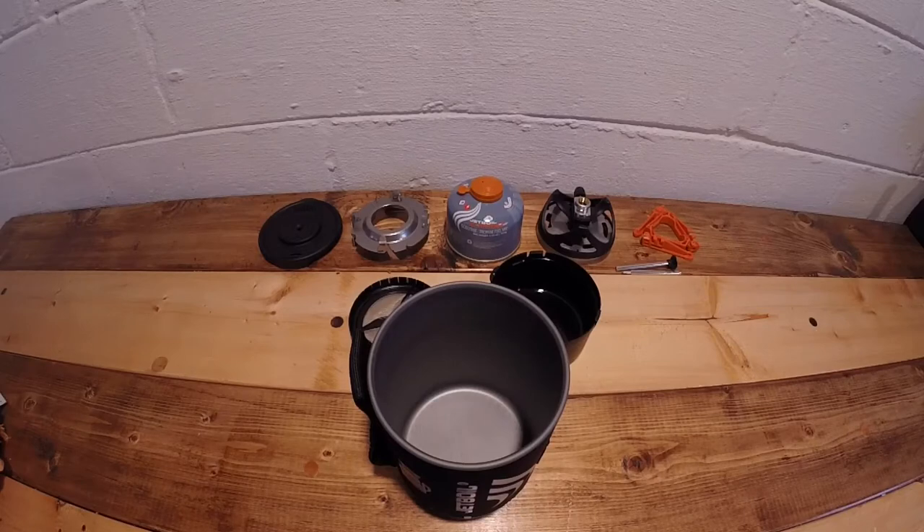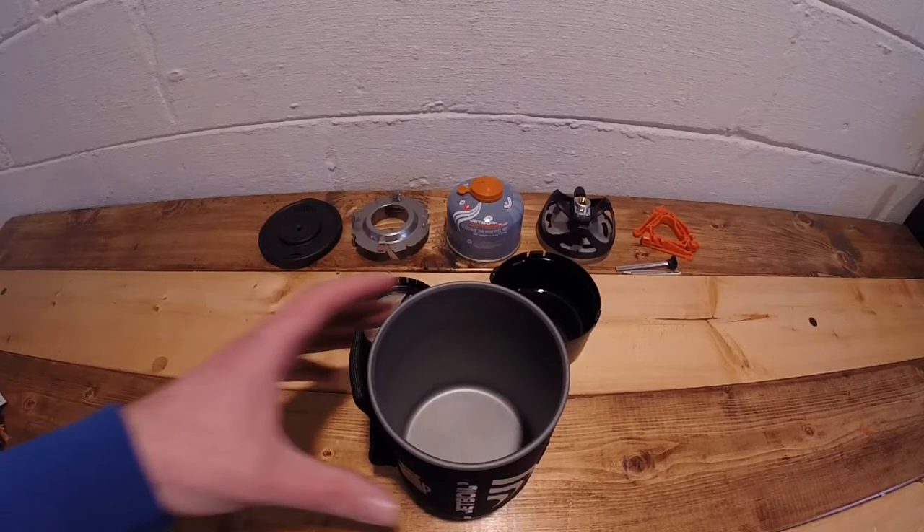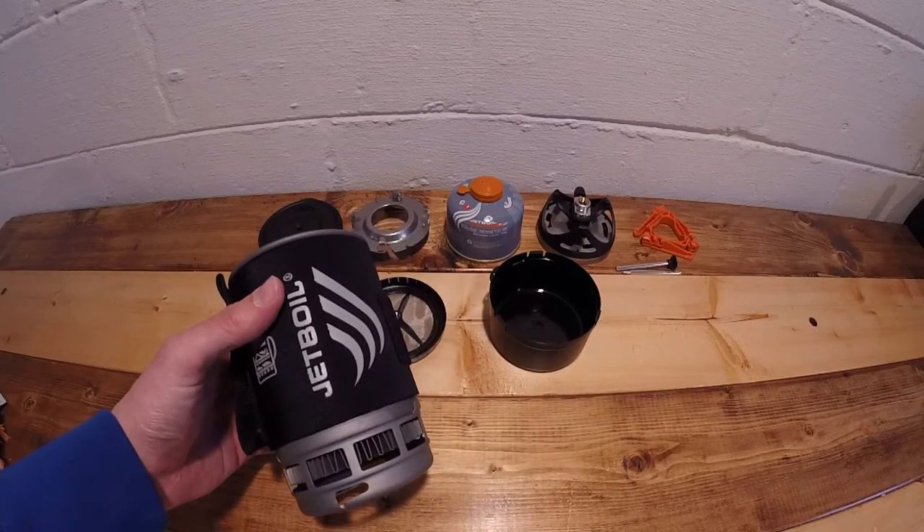This is a quick video to show that you can fit the coffee press and the pot support inside the self-contained Jetboil Zip.